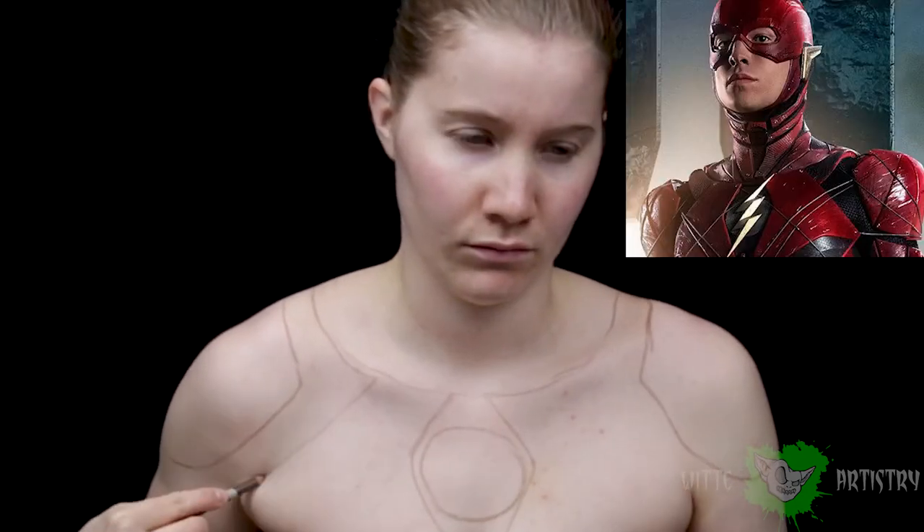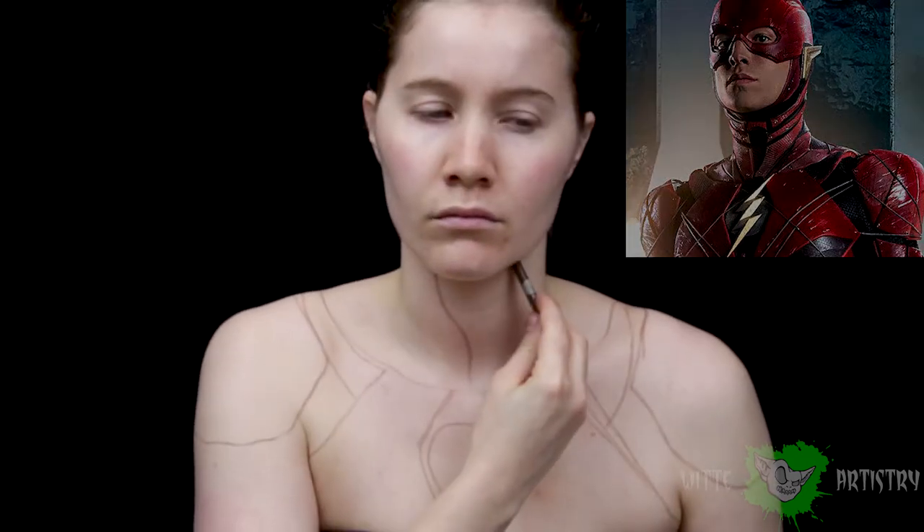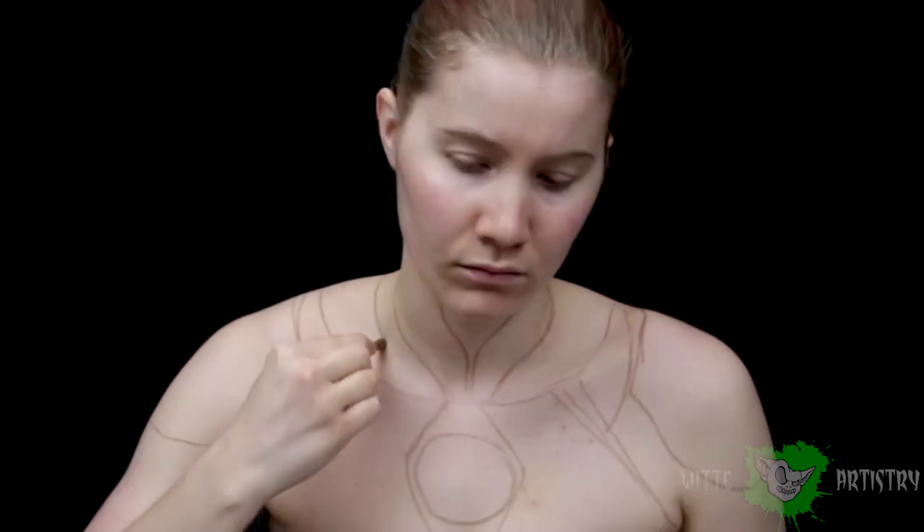Make sure you're using some reference images because The Flash looks different in every single film, show, and comic book he's in. Obviously, I'm following the ones from the Justice League movie.